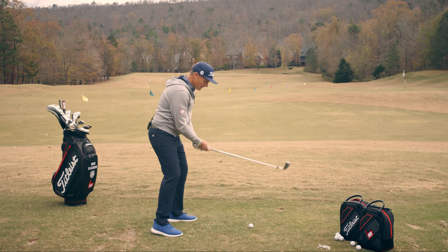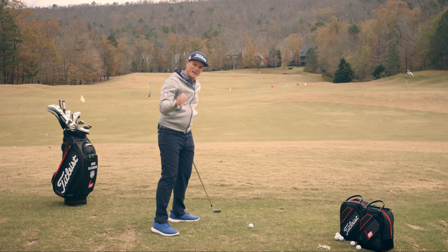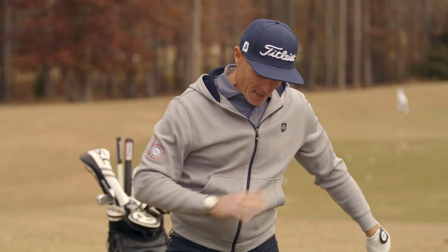So it's going to look something like this. The ball's back, I've got a slightly closed stance, I'm going to turn behind the golf ball, I'm going to keep that lead arm in, and I'm going to rotate the shaft as I come down swinging right at the target.